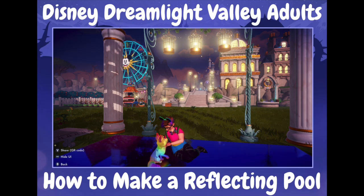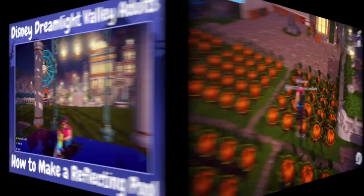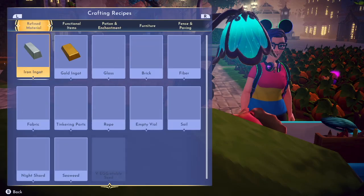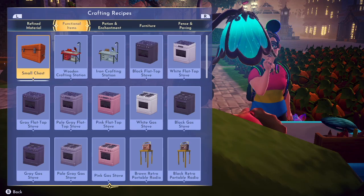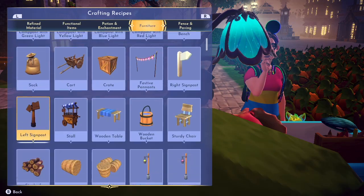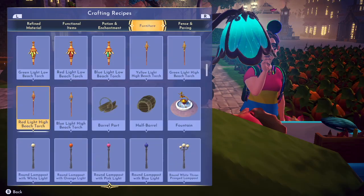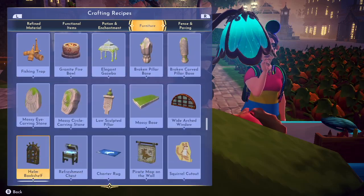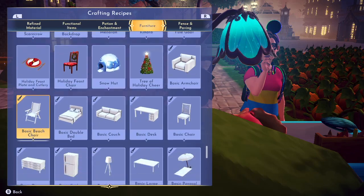Hey lovelies, so today we're gonna make a reflecting pool out of a rug — I know it sounds crazy but it works. First thing you need to do is go to your crafting station and make a basic rug. They only take 20 fiber, which is made out of seaweed, so it's not a hard thing to be able to make.